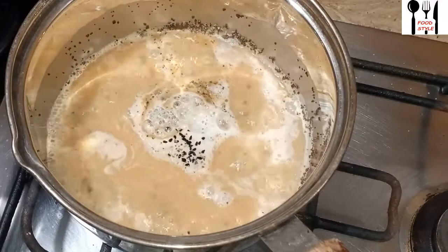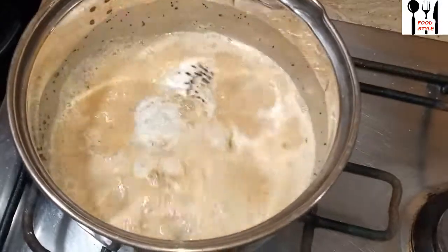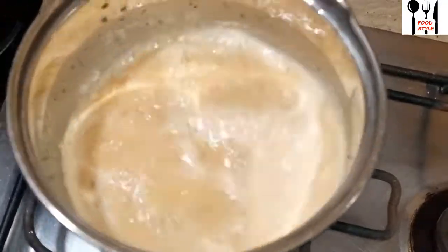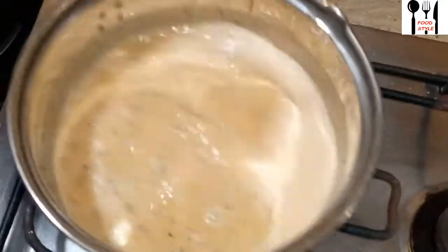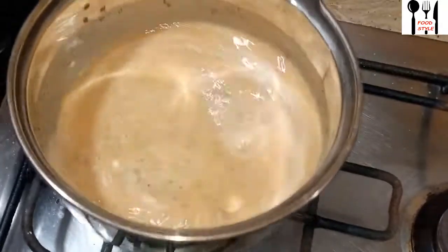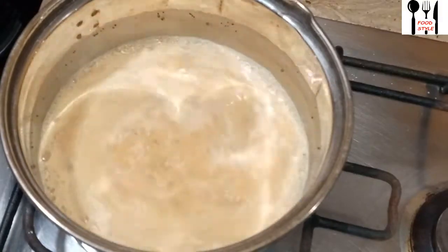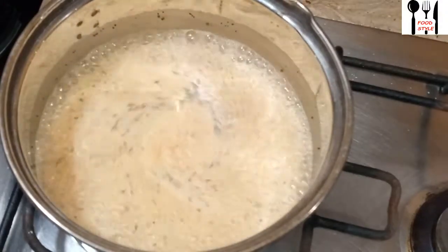I will put the chai in a while to boil. As you all know, God has given us so much goodness in these ingredients. We should use these chai remedies to take care of ourselves.